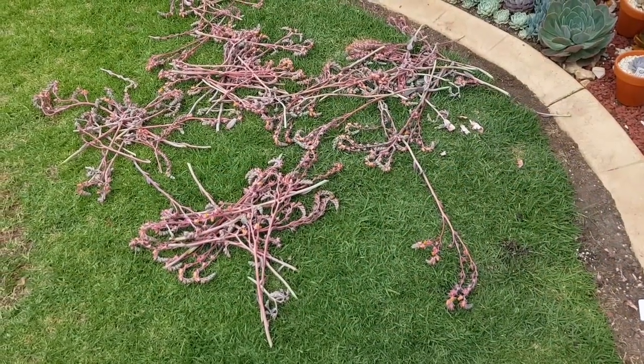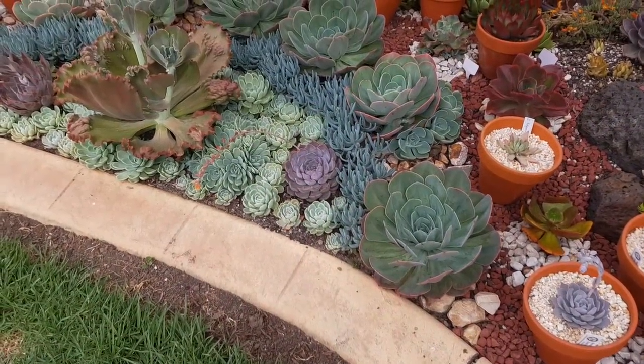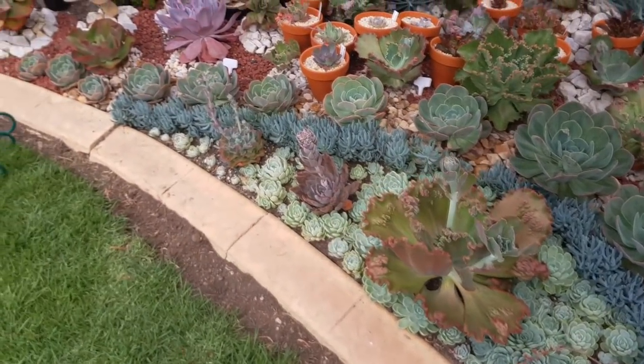In response, I decided to chop off the flower stalks. Having done that, they now look a lot cleaner and less of an eyesore.